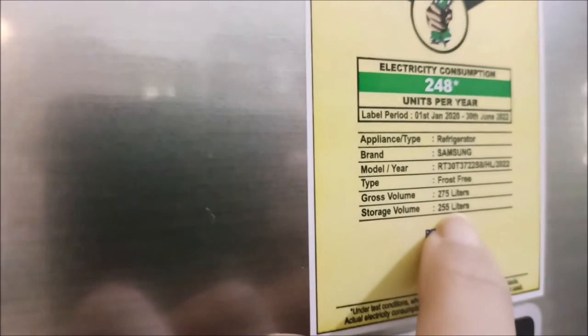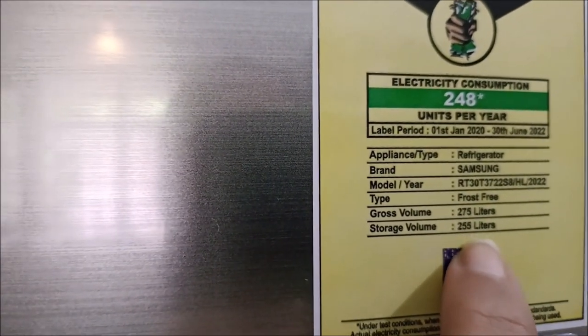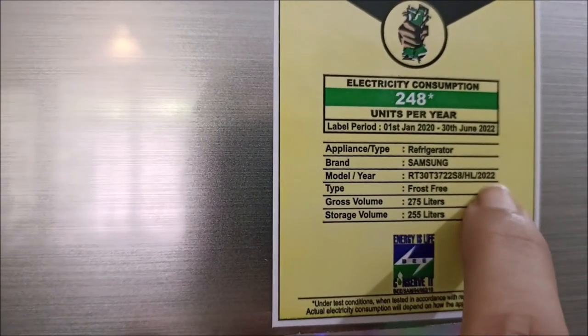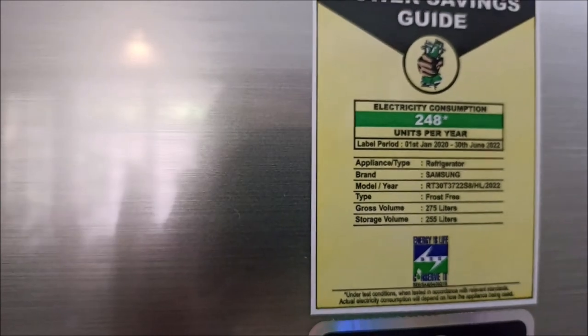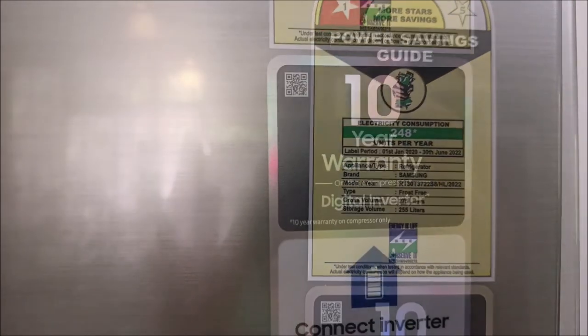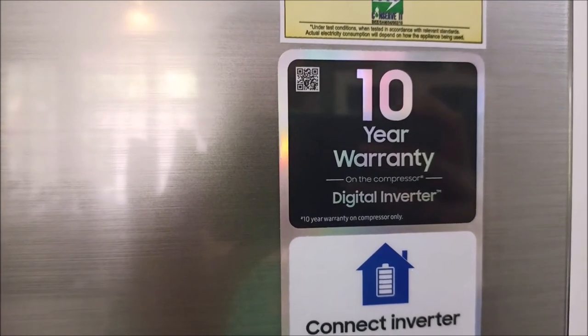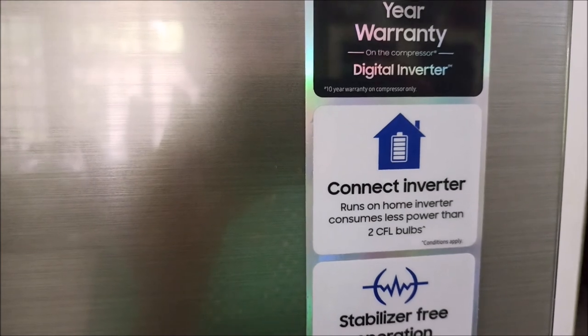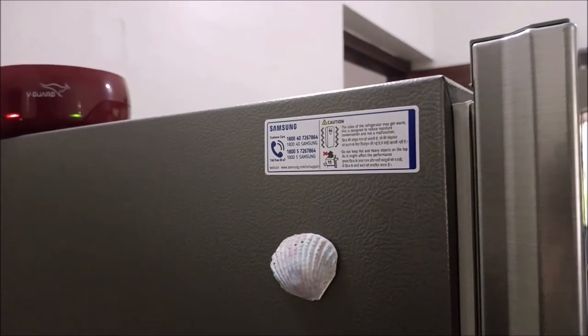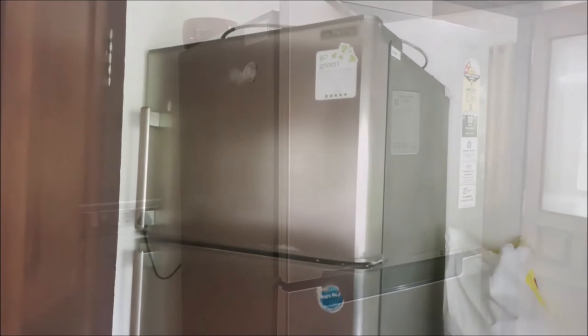I have to check the gross volume. After storage volume, you can use the fridge for 3L. This is the model for 2020–2022. The electricity consumption is 248, which is 2 star. This is a 10-year warranty compressor. This is an inverter — if we have a home inverter, we can connect it. Even with electricity fluctuation, a stabilizer-free fridge can be used. I can use a VEGA stabilizer. This is a 10-year fridge.